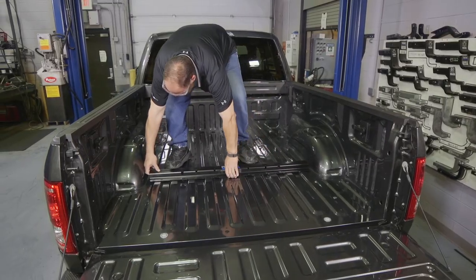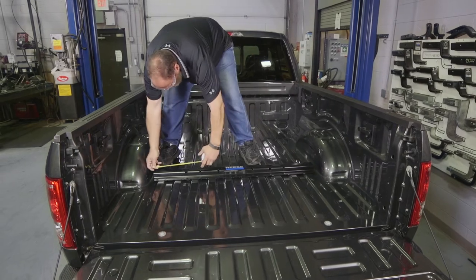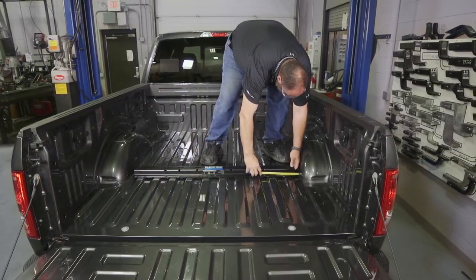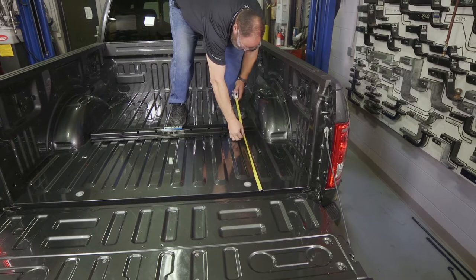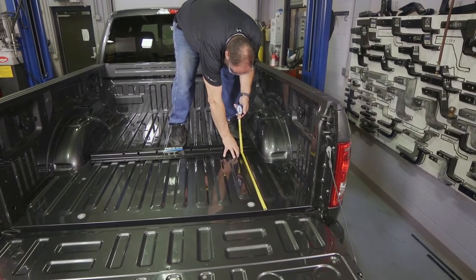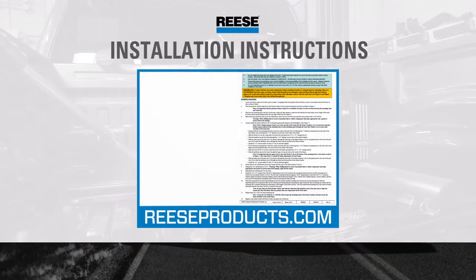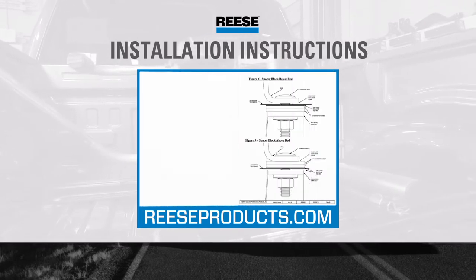We are now ready to measure where the rails will be located in the bed of the truck. Place the rear mounting rail in the bed and, using your measuring tape, center it from left to right. For this 6-foot 5-inch bed, measure 28 and 5/16 inches from the rear edge of the truck bed to the rear of the rail. For trucks with an 8-foot bed, refer to the provided installation manual for proper measurements.